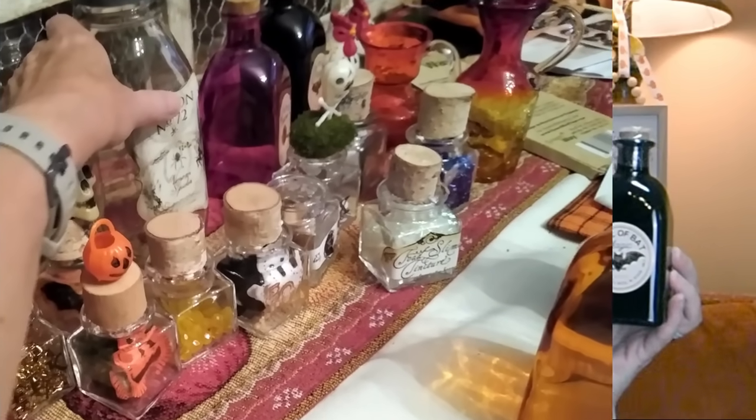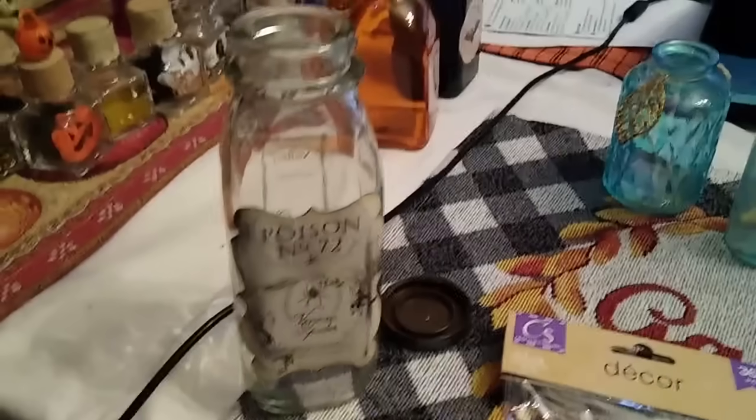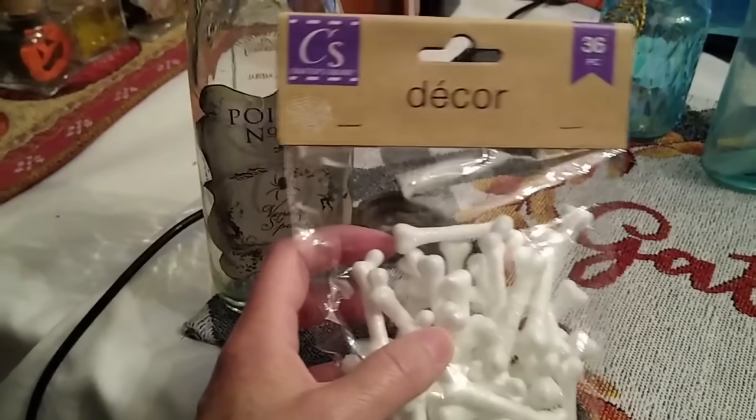I also found this poison bottle. I think these are the same ones they had last year, but I can always use another one. I have quite the collection of Dollar Tree poison bottles and bottles I made myself last year for display for Halloween in my home.